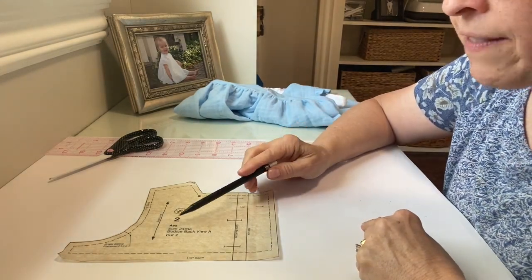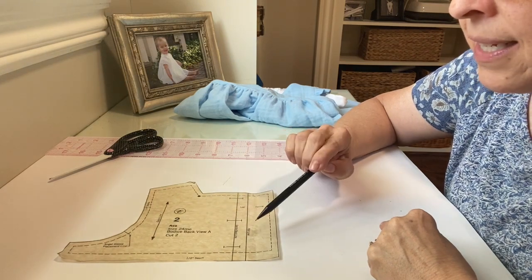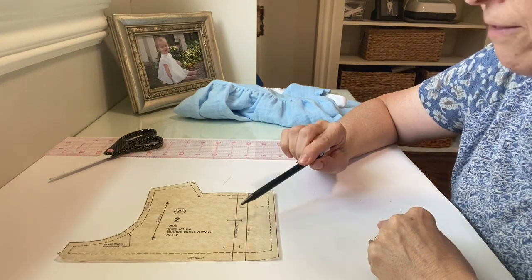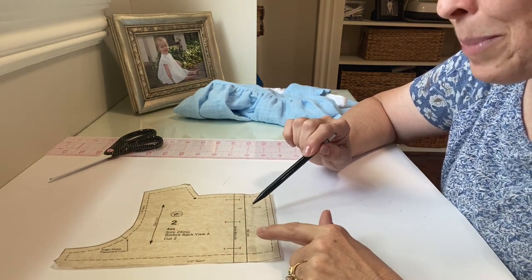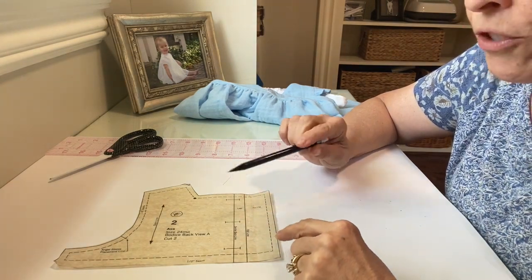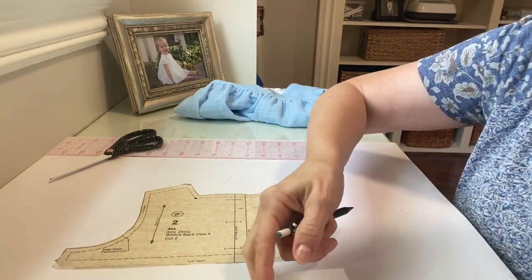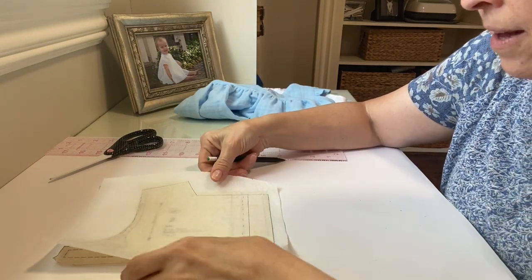The first thing you're going to need is your Ava bodice back pattern pieces. This is view A, so it is pattern piece number two. If you're doing view B, it will be pattern piece number five. We are going to use this to make new back bodice pattern pieces for the outside fabric and the lining, so you are not going to need your bodice back lining pieces at all to make this particular version of this dress. Go ahead and get your pattern piece and let's trace a copy of it.